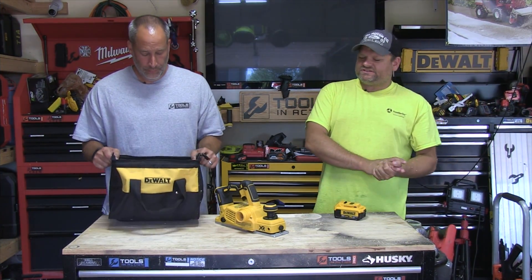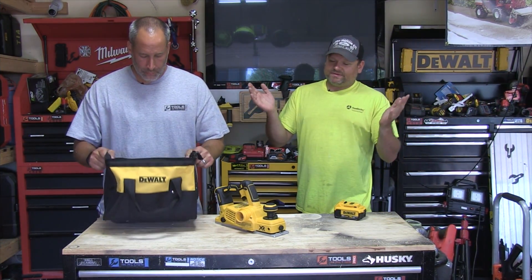Greetings, you guys. What's up? Welcome to the channel, The Big Yellow. You guys have been seeing this for a long time.